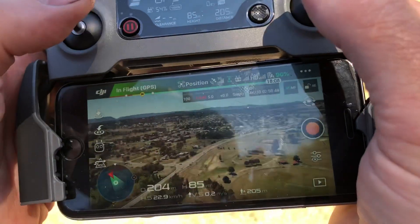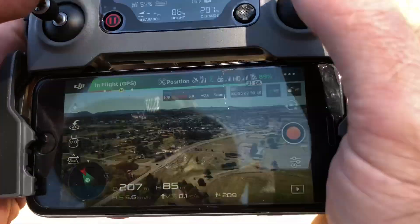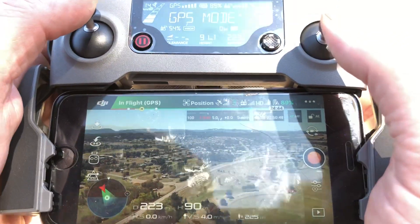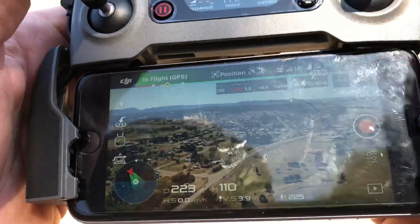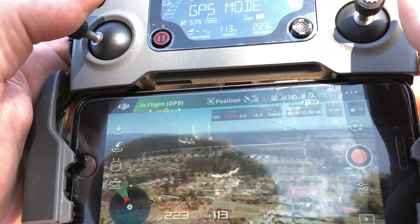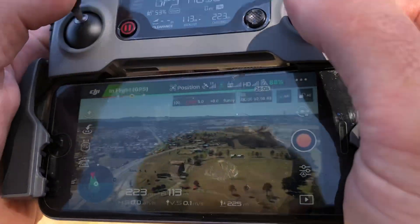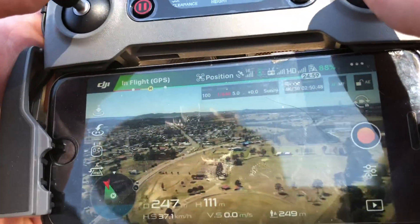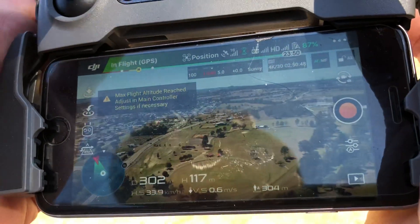We're at 100 meters high. We're at 200 meters high. I can't see it. Oh no — it goes up a long way. Right, and we're at 120 high. Doesn't that town look beautiful! I'm going to bring it home. Maximum flight altitude reached.